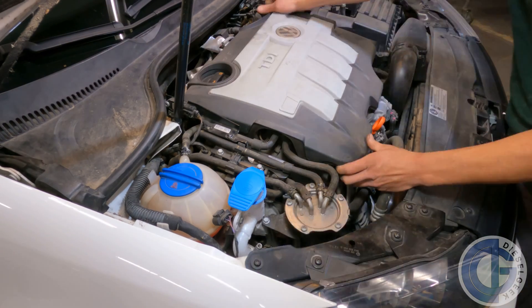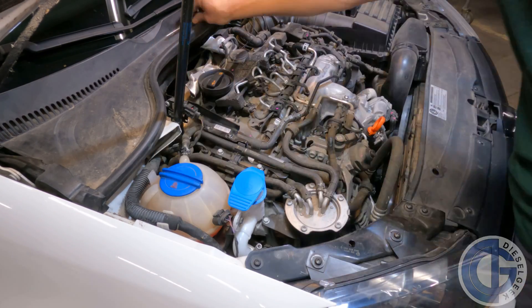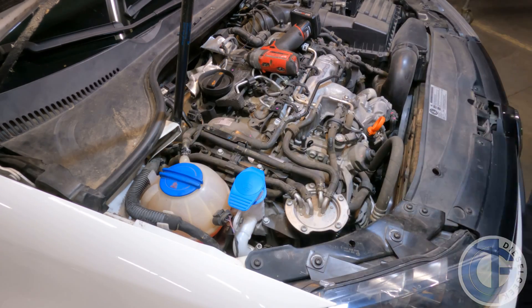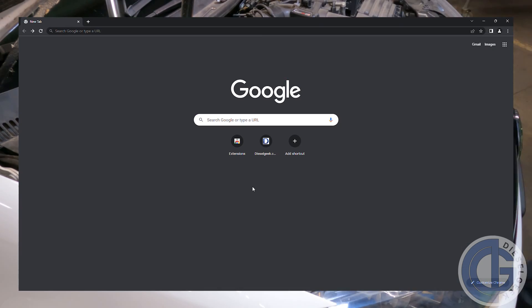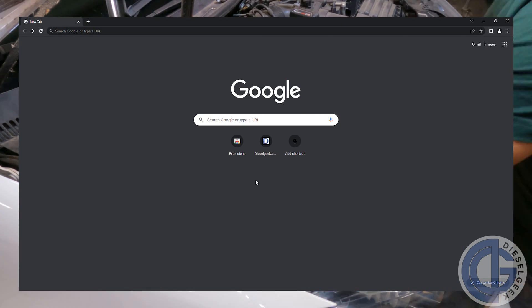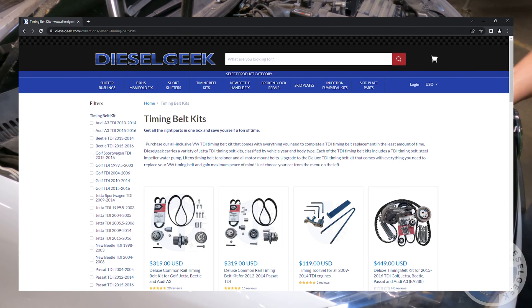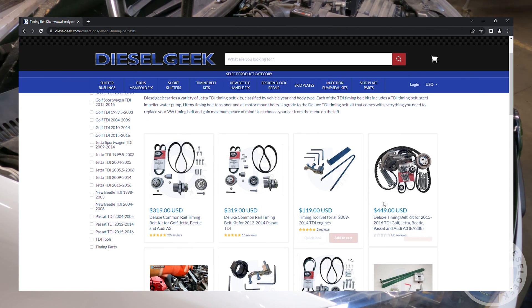We recommend you watch this video in its entirety first before beginning any work, then follow along on your phone as you perform the job. This video is provided as a streaming license free of charge when you purchase a timing kit for your 2009 through 2014 year model 2-liter TDI. It's also available as an a la carte purchase from our website DieselGeek.com.